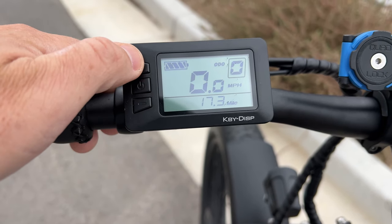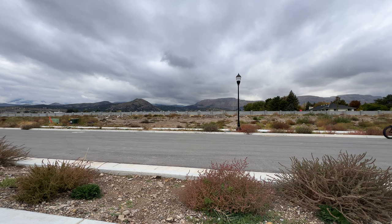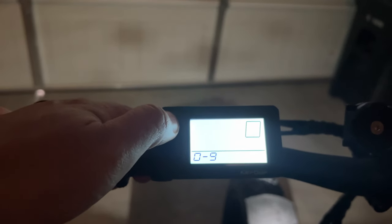Another way to change the speed, which is common in e-bikes, is by changing the pedal assist level. The lower the level, the slower you go. You can go pretty slow on pedal assist 1, depending on how many pedal assist levels you choose. In the settings, you can choose 3 or up to 9, so you can really spread out the power if you chose 9 levels.